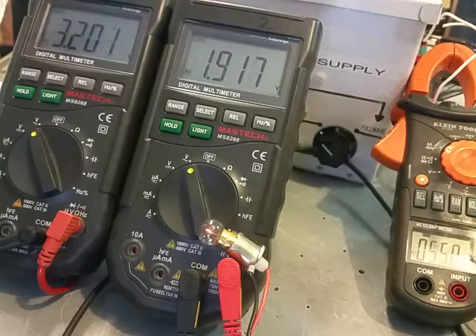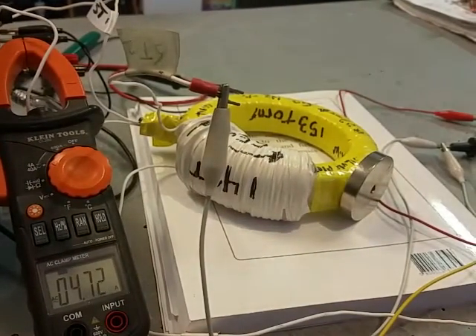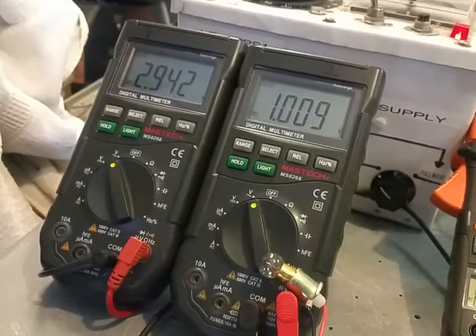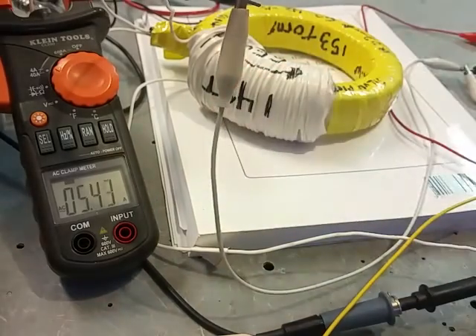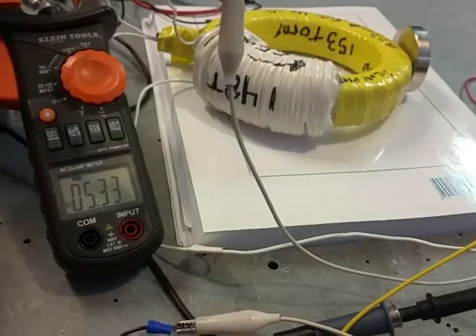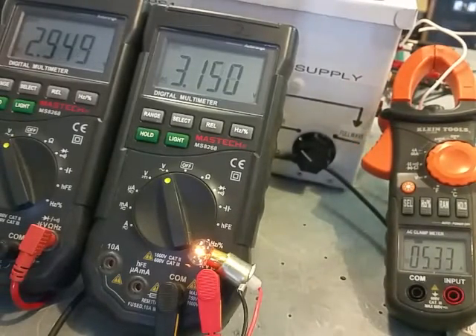It depends on the way you put the magnet on — it's going to make it better or worse. That actually made it a little worse. It depends on where you put it, on the north and south, and where you have it in relationship to this coil. The amperage was higher — five something — so this went down, the input went down, it's under load, the output went down, but the amperage also went down. Now we'll pull off this magnet — the amperage went up. We're going to turn it around the other way and position it to a certain spot where the output is greater than the input.